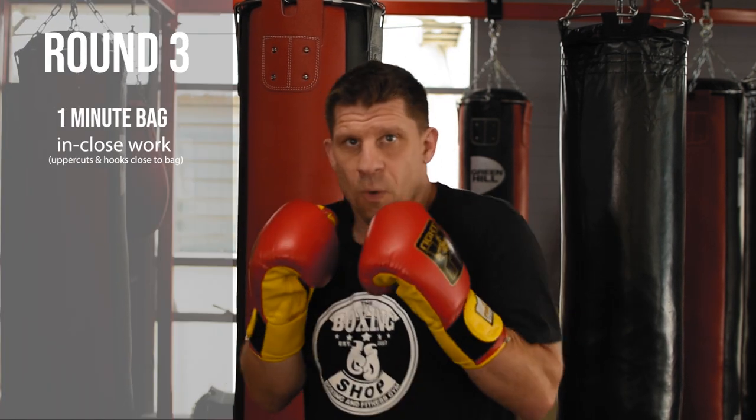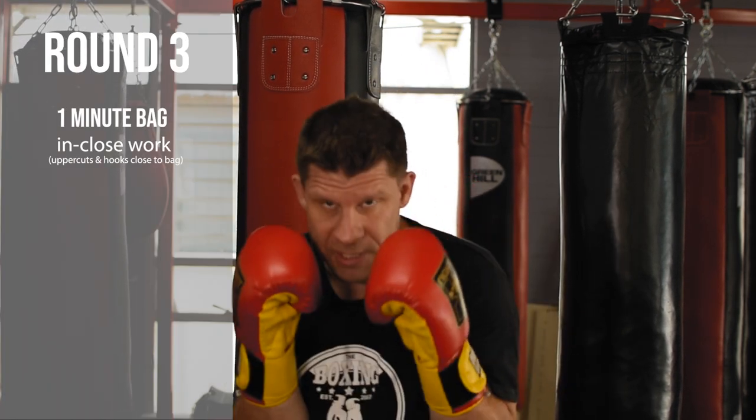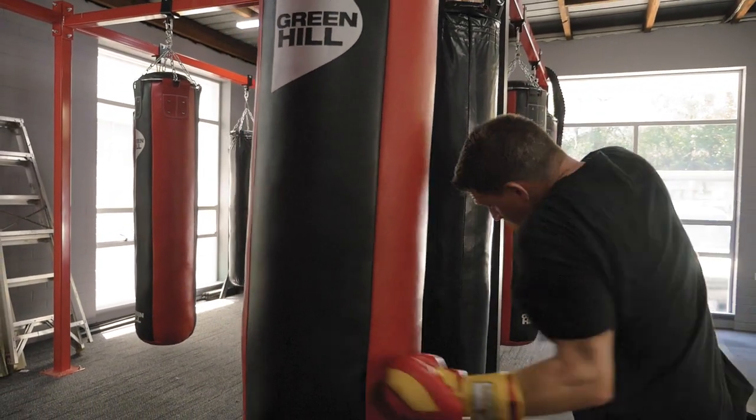Moving into round three: I'll jump up from my plank and start doing in-close work on the bag. What this means — high hands, elbows in, sit your base down, and work uppercuts and hooks in close.